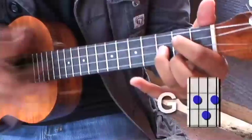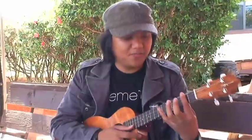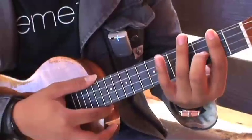Next chord is a G. You can also take your first finger and bar the second fret, take your middle finger and play the E string third fret, and your ring finger on the top string fourth fret. That's the alternate fingering to a G chord.